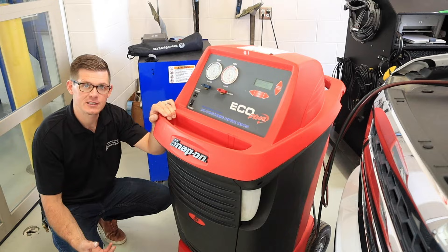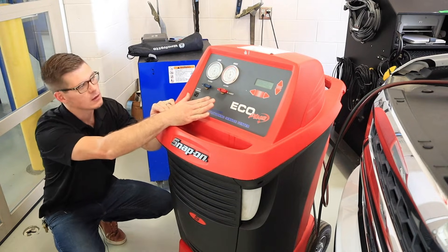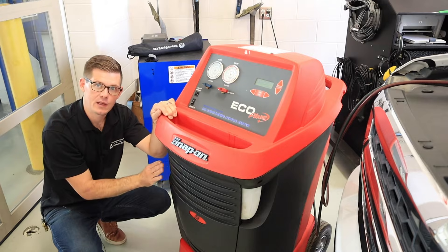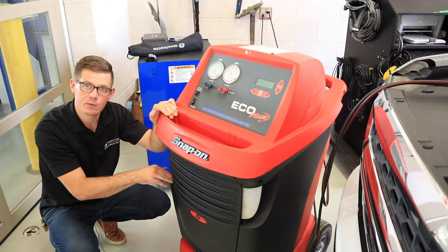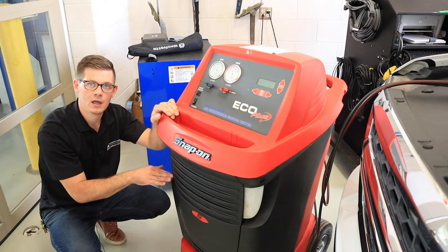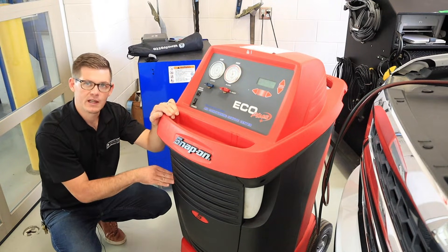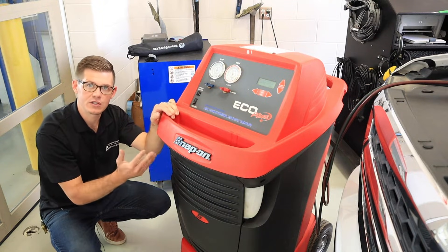After the recovery process is done we want to double check how much refrigerant came out. It looks like we got about 1.04 pounds out of the truck, and we also want to look at the oil recovery bottle on this side. This bottle was empty when we started. If you do not empty it between every use you want to double check the level before you start the recovery process so you know how much oil came out with the refrigerant. This is important so that we can put back the same amount of oil whenever we go to charge the system later.